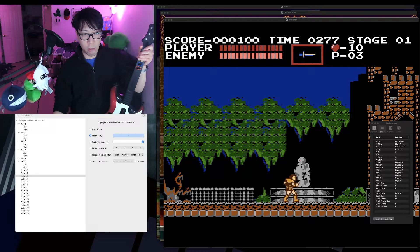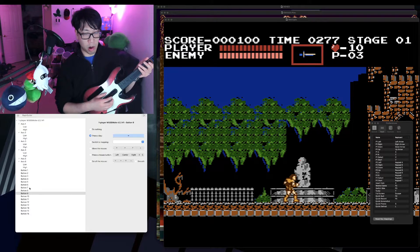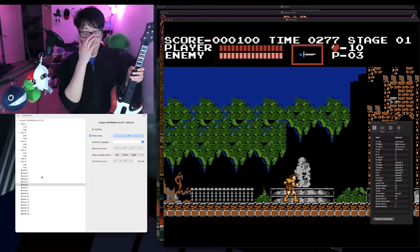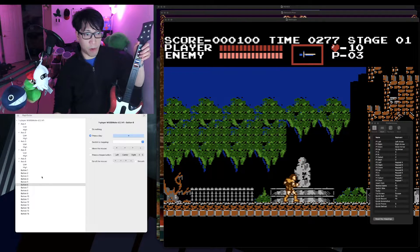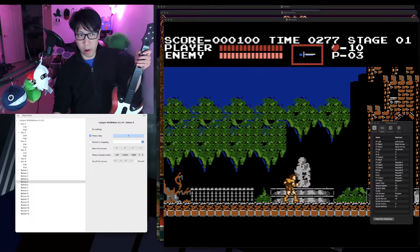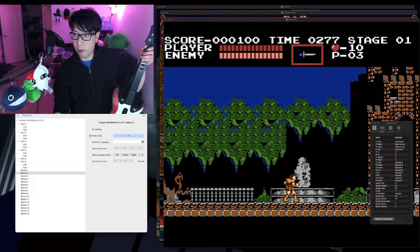So my strum bar up is mapped to left and my strum bar down is mapped to right, which corresponds to moving on an NES controller. My fret buttons one through five correspond to up, keyboard press X, keyboard press Z, down, and keyboard press E. So button two, which presses X, would press the A button in Castlevania on the Nintendo Entertainment System.